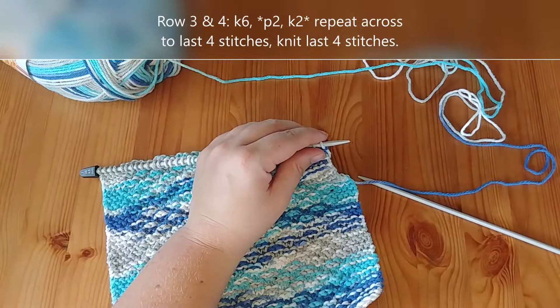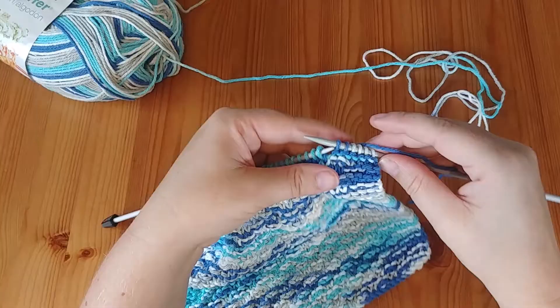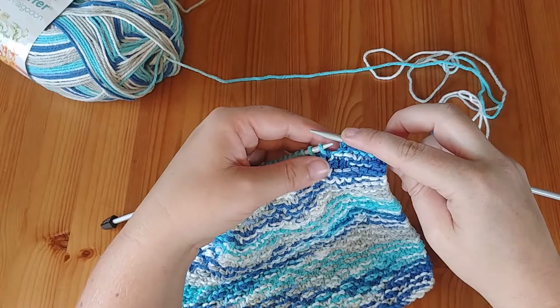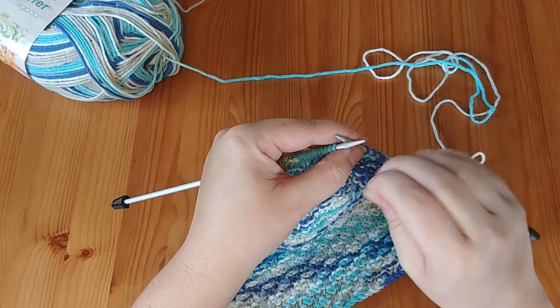Row three is going to be the opposite. We start with our knit four, and then because we did a purl two at the beginning of the last row, we're going to knit two — so we're really knitting six, then purl two, knit two, purl two across the row. Row four is exactly the same as row two, so we work our stitches back across the same way.